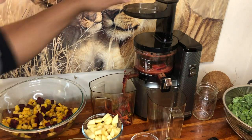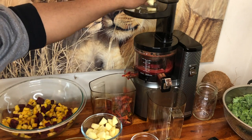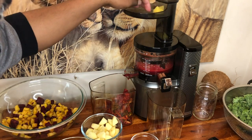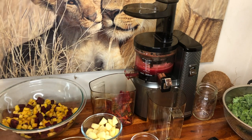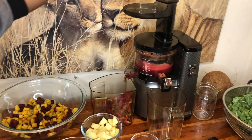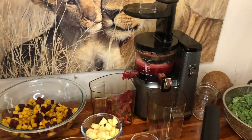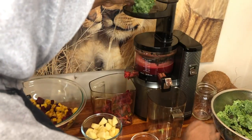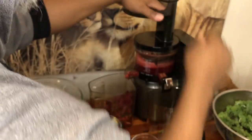More beets, more apple, pineapple, and sweet peppers go in for the second batch. I find a lot of times I don't have to use the pusher tool — very rarely. I guess for the kale to get it down the chute, but as far as when it hits the actual chopping arm, not really. It pulls things in pretty well. So I guess really just for kale or similar things, but for a lot of other things, not necessary.